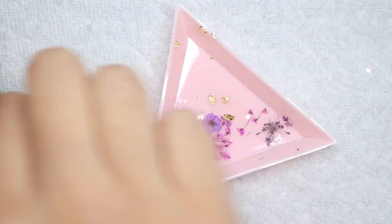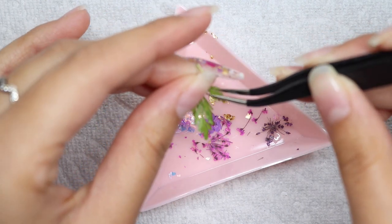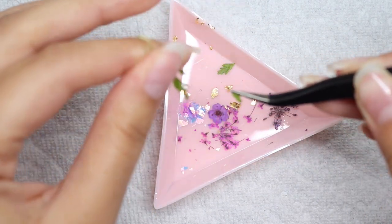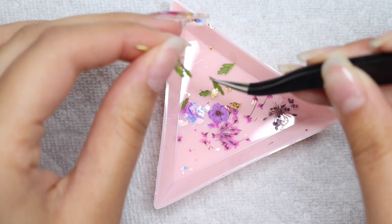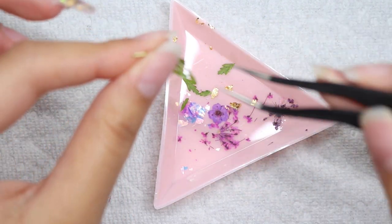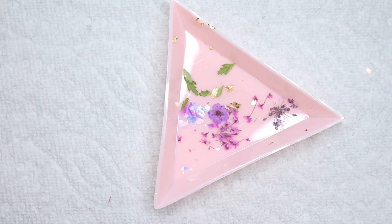I'm also going to grab this little greenery leaf and break little bits off because I want to use some greenery. What I'm doing is setting up like a mood board in this dish — whatever I want to use. I don't have to use all of it, but this is pretty much my idea, which is why I have it all here nice and ready.